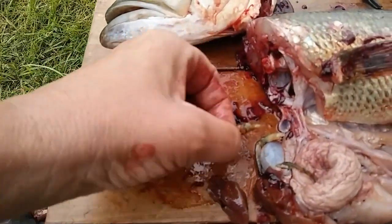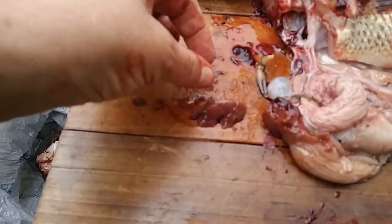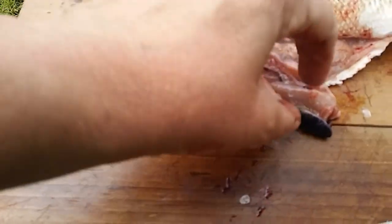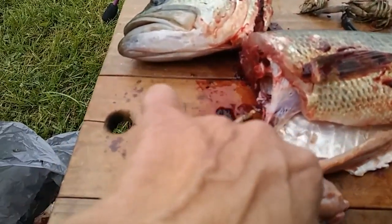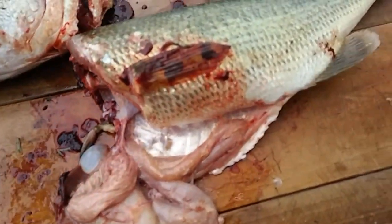Look at their little claws — little tiny claws. Here's one. I don't know what all these internal organs are. This looks like a liver or something. I don't know. Look at all this stuff in here. Wow.